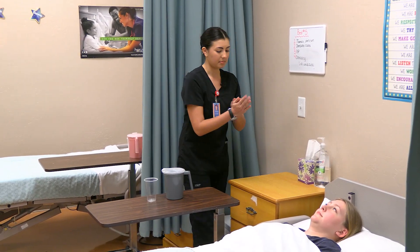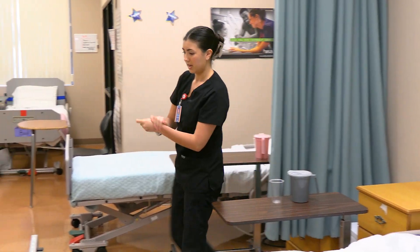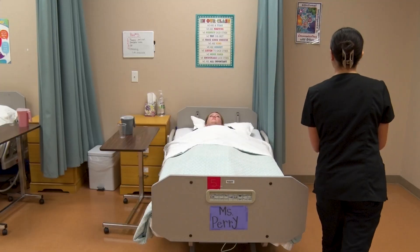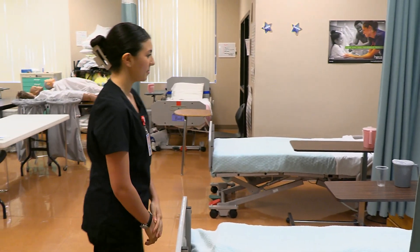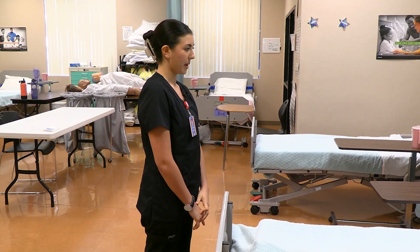Hi Kirsten. I'm going to be performing hand hygiene, rubbing with friction until dry. I'm going to make sure your bed is locked, and I'm going to pull the privacy curtain closed. I'm going to be applying an anti-embolic stocking to your leg today. I'll be right back — I'm going to go get my materials.